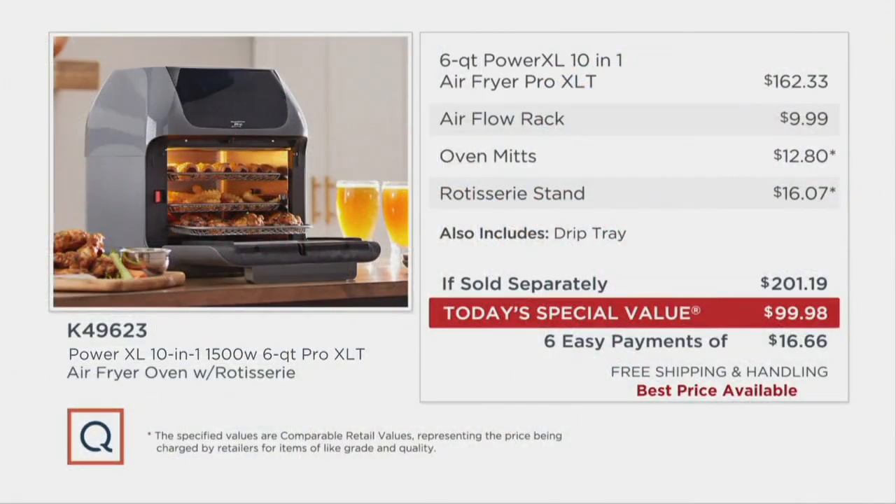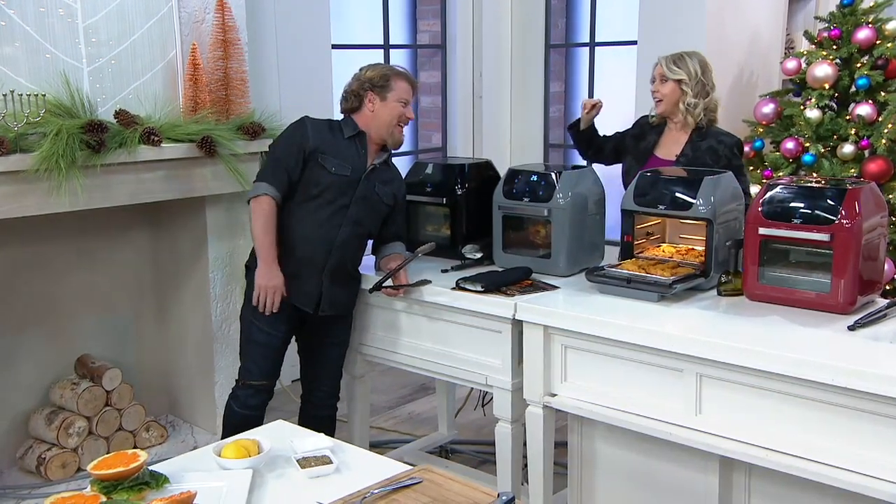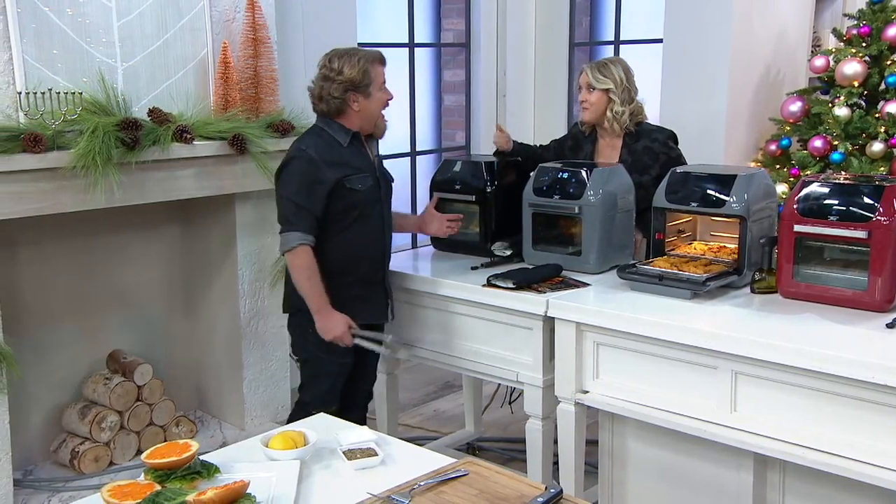I want to show you the value: this would otherwise be $162 just for the oven itself, and then add in the extra things we're including — it's up over $200. But our price, and this is the final presentation of the show as a special value, you want to get this at half the price: $99.98, or six payments of $16.66. The taste of fried foods without the calories, without all the cleanup.